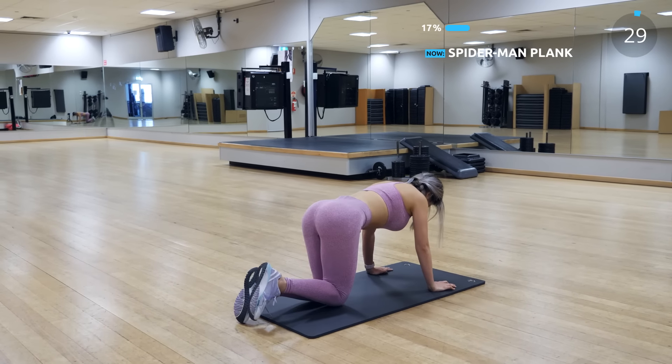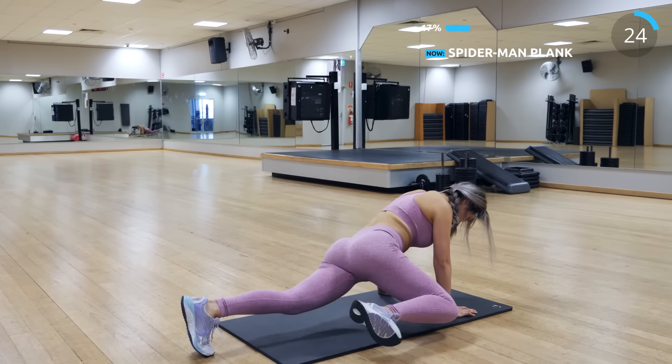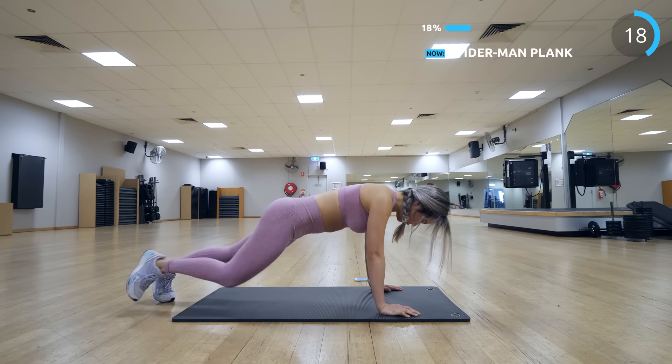Yay, spider plank! This is probably one of my most dreaded exercises out there, but it's here making a comeback. Make sure you bring your knee as close to your elbow as possible for this one.